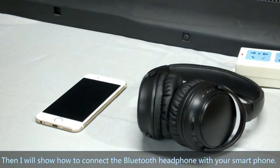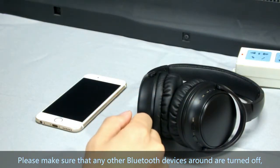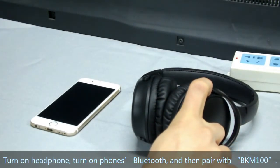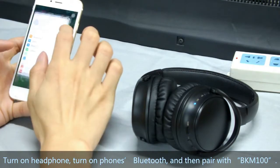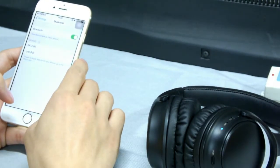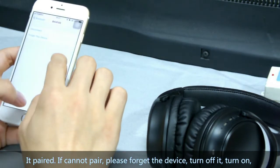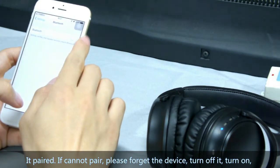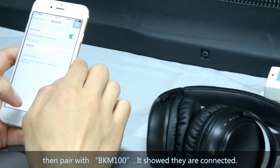Then I will show how to connect the Bluetooth headphone with your smartphone. Please make sure any other Bluetooth devices nearby are turned off, including the transmitter. Turn on the headphone, then turn on your phone's Bluetooth and pair it with BKM100. If you cannot pair, please forget the device, turn it off, turn it on again, and then pair with BKM100. It will show they are connected.